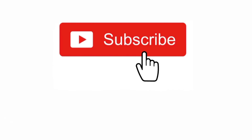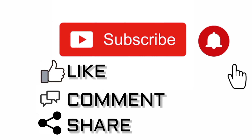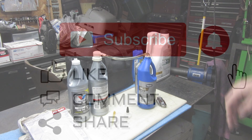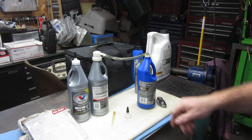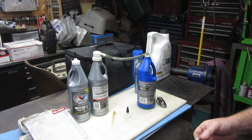Hey YouTube, thank you for watching Junk Works Garage. I'm doing some fluid changes on my truck — it's a 98 GMC K3500.